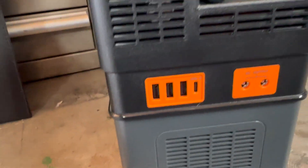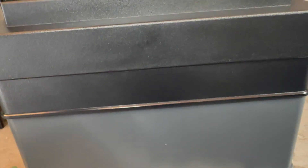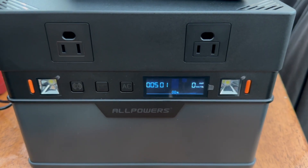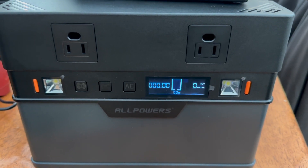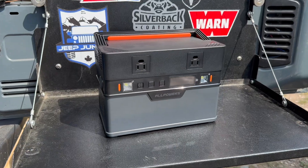That's the unit right there — two AC ports, all your buttons in the front, three USBs and one Type-C, another input, two charge ports, and DC output. It does not come charged, so you will have to charge it up before you use it. Now let's take it out camping.